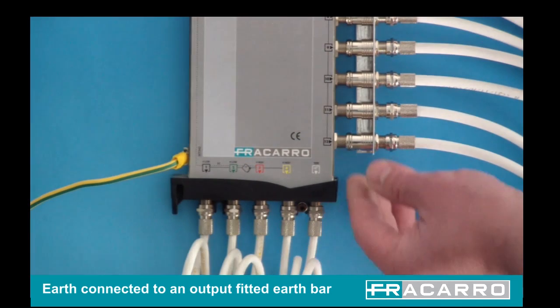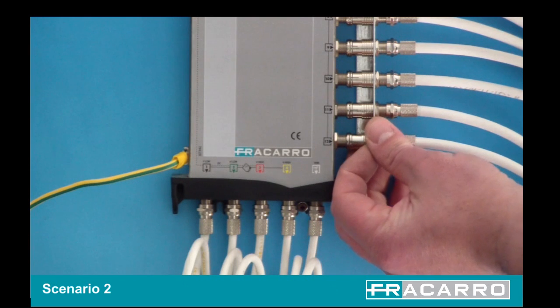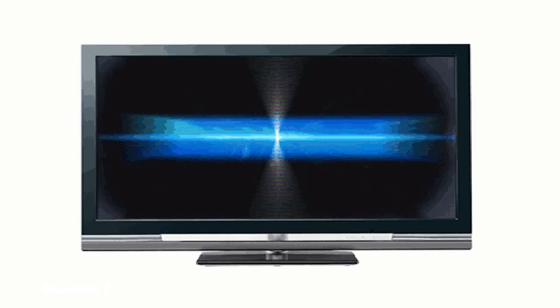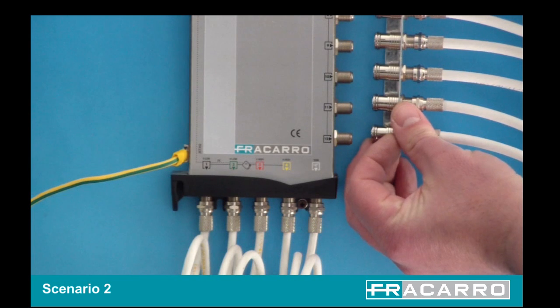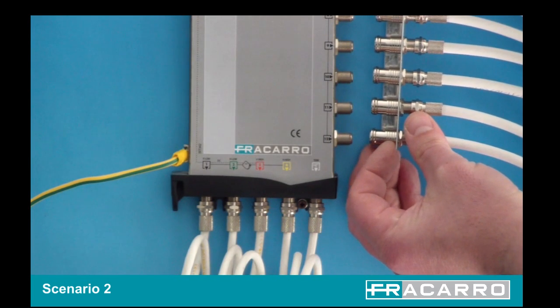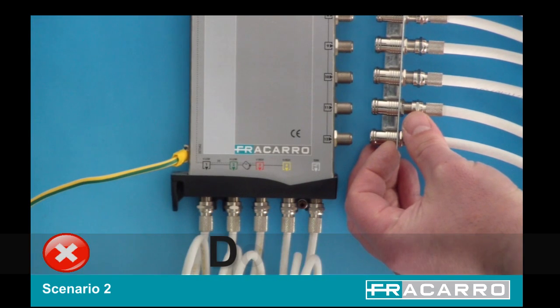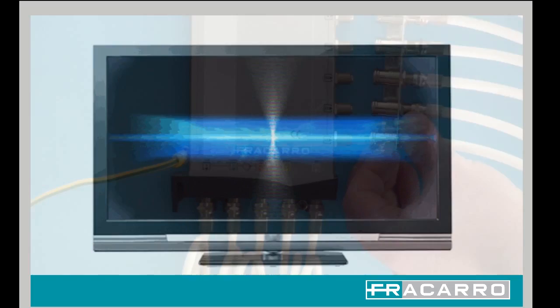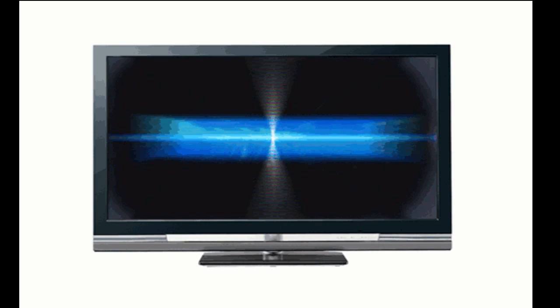Using this system, the engineer could also remove the entire earth bar, which keeps the earth integrity, but all the users will lose their signal while the work is being carried out. When replacing the earth bar, the engineer does not know if one or more of the pins in the push-on F connector has not engaged correctly, leaving a number of points without signal.